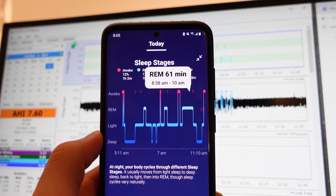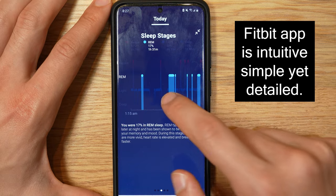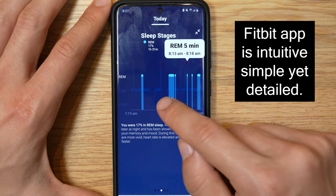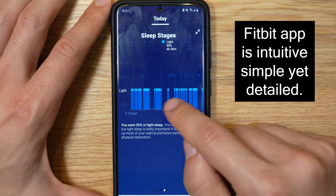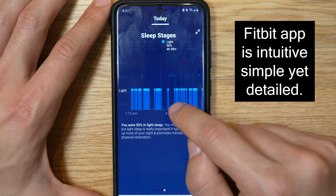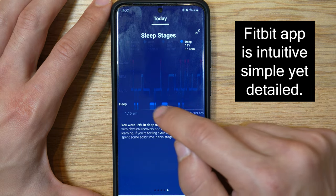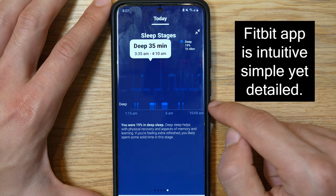Fitbit is one of the world-class sleep trackers out there, and that's because of their algorithms. They have plenty of data and they're working with Google to make things even better over time. It's been proven by many — including the Quantified Scientist on YouTube, link in the description — that Fitbit sleep tracking is very good at detecting sleep phases: whether you're in REM sleep, light sleep, or deep sleep.